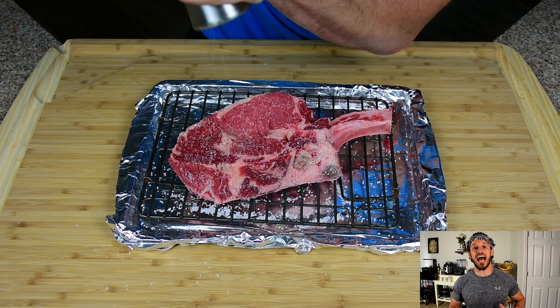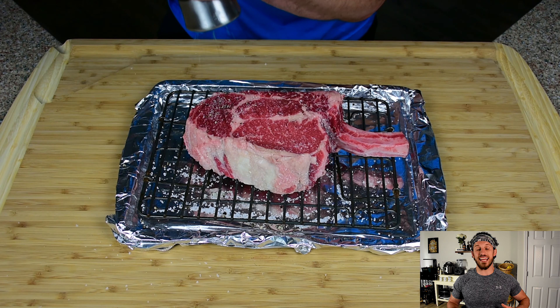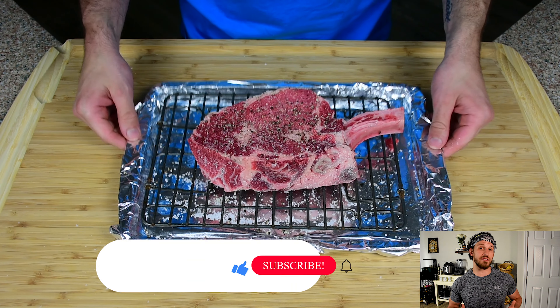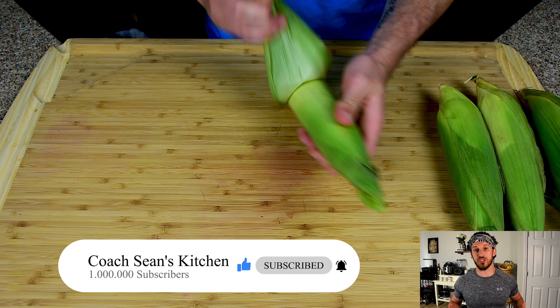After that, I'm gonna add a lot of freshly ground black pepper. Yes, freshly ground — it makes a difference. Now I'm gonna let this steak hang out on my counter for about an hour to an hour and a half to slowly come up to temperature and allow that salt to begin working on that steak. While that's happening, I'm gonna begin prepping some corn.